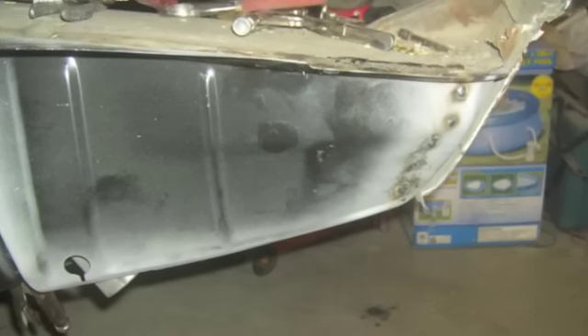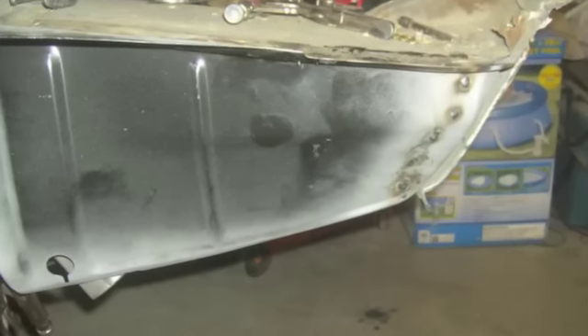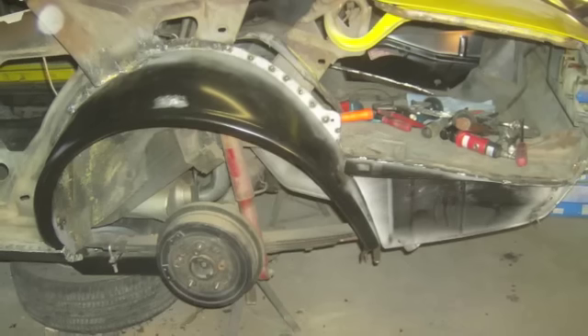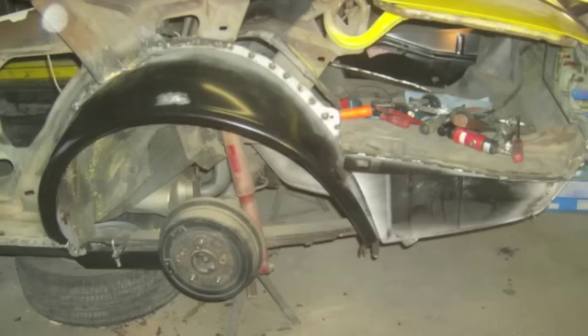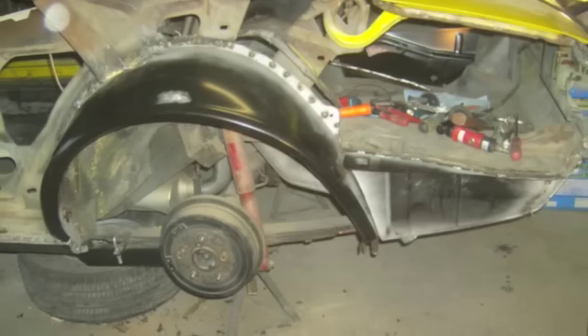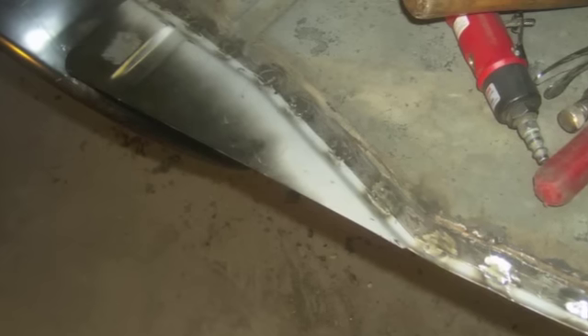Here's how the trunk drop-off welds to the car. And here's kind of a drawn-back view of those items all welded together. I did test fit that quarter panel several times to make sure the lips were going to match up before welding it. Here's the trunk drop-off welded to the trunk pan, and of course the welds have been ground.